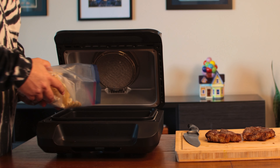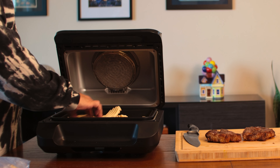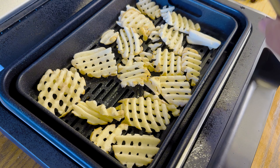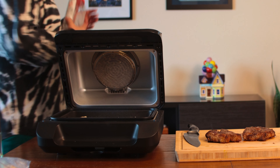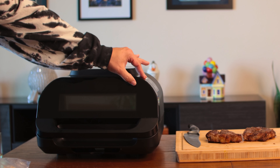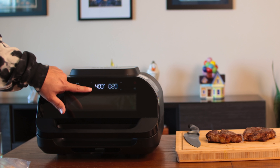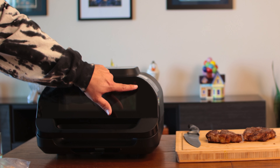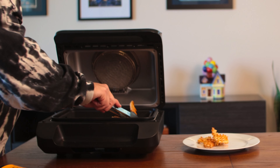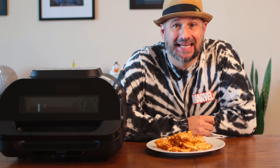We'll insert our air fryer basket. A handful of waffle fries, a little seasoning. This is one of the things I don't like — turning it on, not fun. All right, we'll let this air fry and see how it goes. Air fryer? Check. Made perfect french fries. I didn't expect anything less.